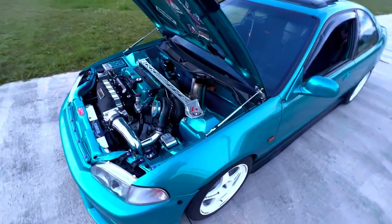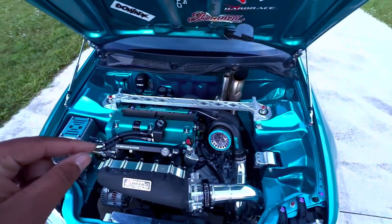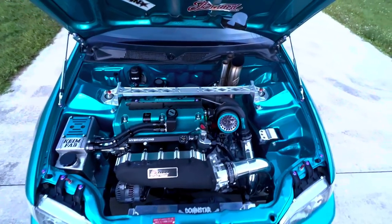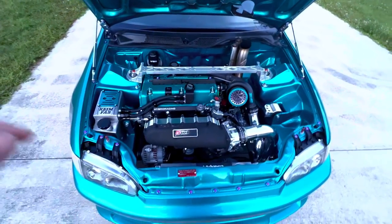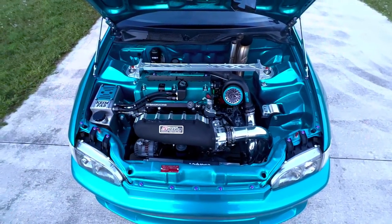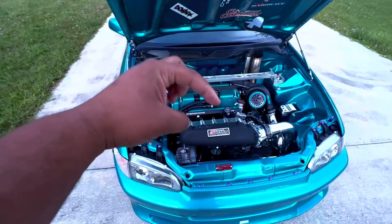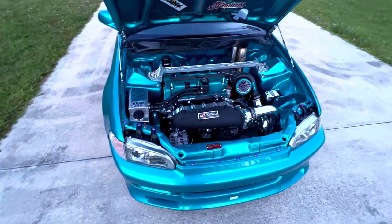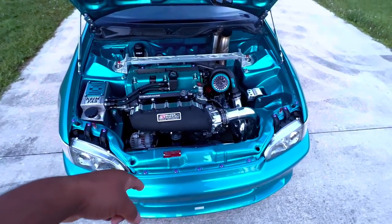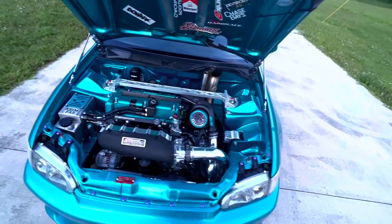Just to recap the motor one more time: full Type R swap motor and gearbox, Ferrea 6000-series 30mm valves, titanium retainers, dual valve springs, 11.5:1 Arias pistons, rods with upgraded wrist pins, Drag Cartel timing chain guides and crank pulley keyway, Skunk2 timing cover, NGK bonnet dampers, electric water pump from Tough Fab, Vibrant clamps.